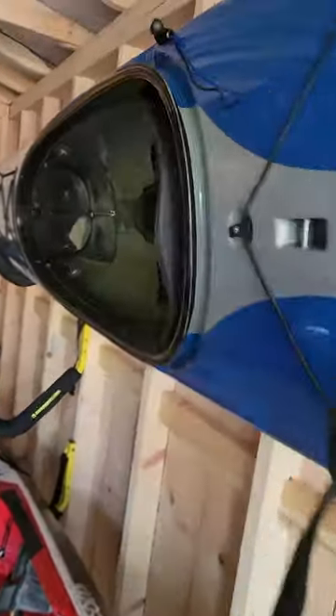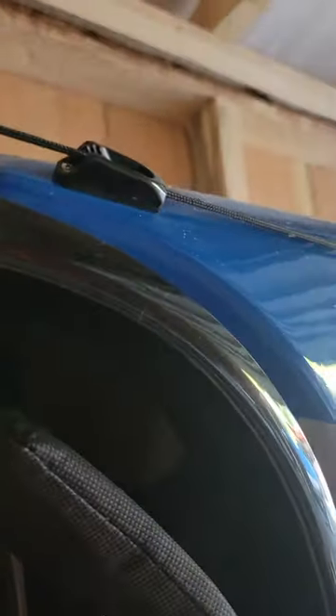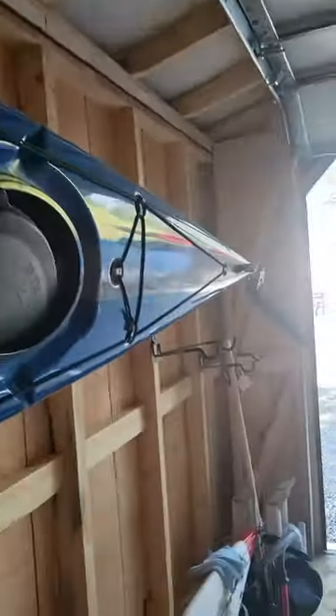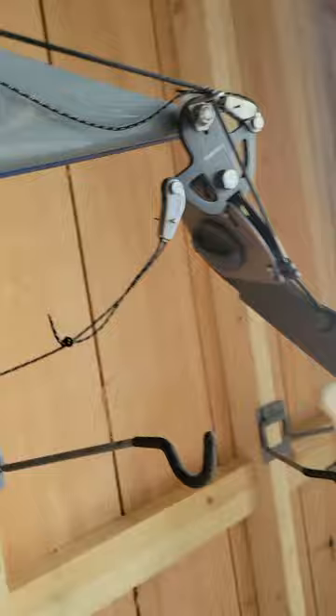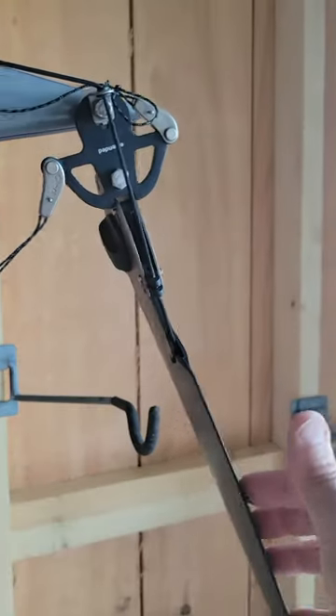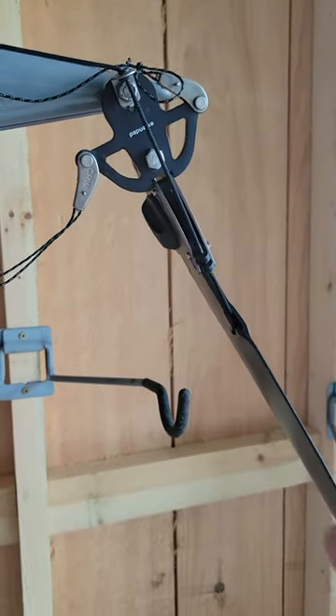When transporting it, a tip is to lock it in the upright position. Locking it in the upright position won't allow it to move to where the notch is, so it won't fall out.